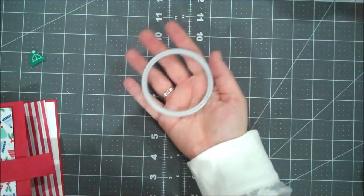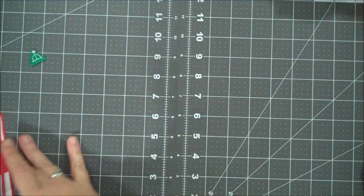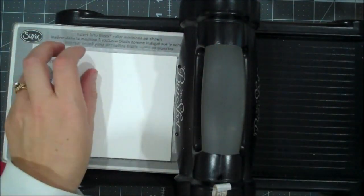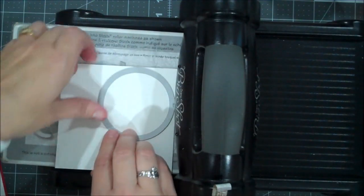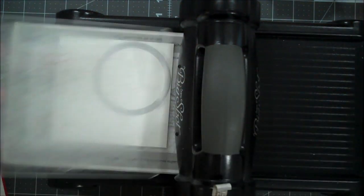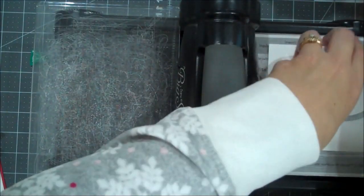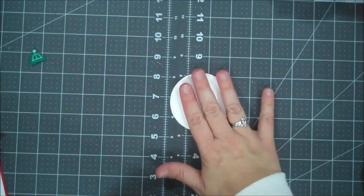We're also going to be using our largest circle out of our Stitched Shape Framelits. Let's go ahead and do that first so we'll be ready to assemble. I'm going to put my die-cutting machine here and grab my die. Let's run that through. That's all we'll need our die machine for. Let's punch out our stitched circle and start assembling.